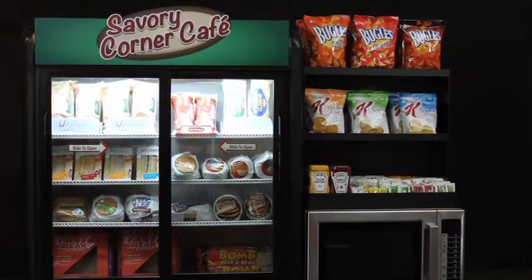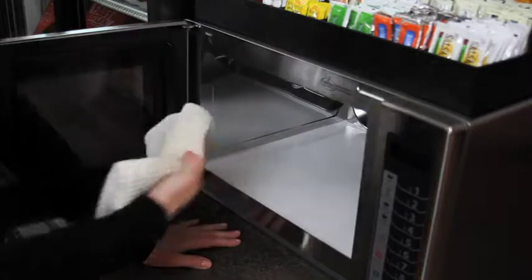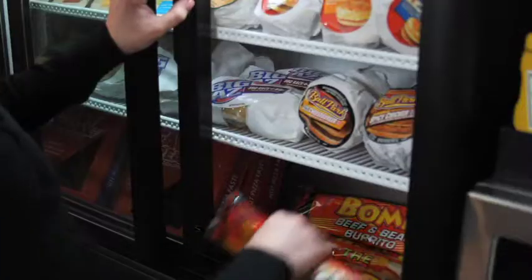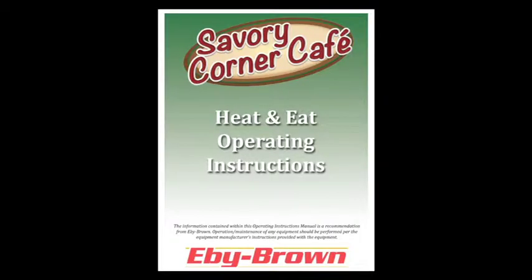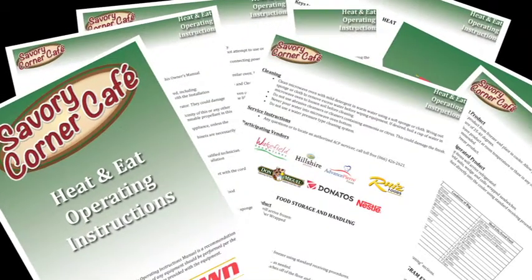Make sure your equipment is on a flat surface and you have cleaned the unit thoroughly before use. Fill the refrigeration unit according to the provided planogram for your equipment. Any items being moved from their original cases into the refrigeration unit should be marked with a date on the product label to ensure proper rotation and shelf life review. Consult the operations guide for specific refrigerated product shelf life for each item.